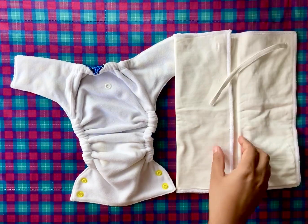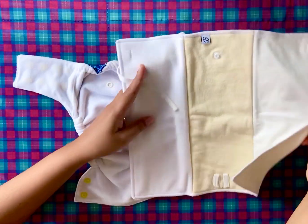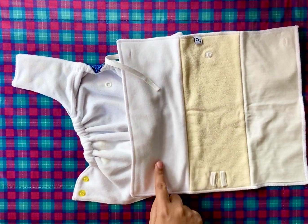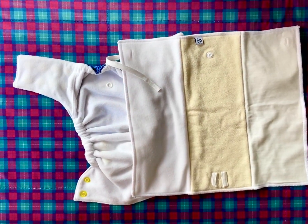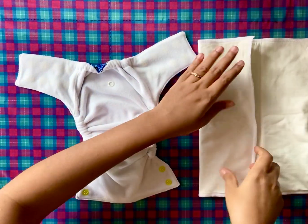The trifold insert is made of organic cotton fabric and hem fleece fabric. Soft micro fleece on one panel of the trifold keeps the baby's skin dry and comfortable.